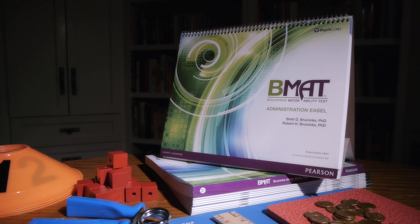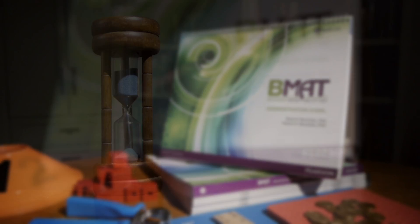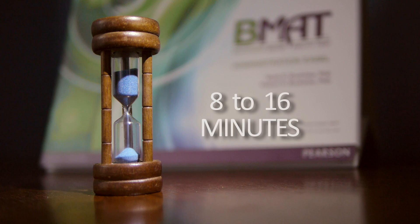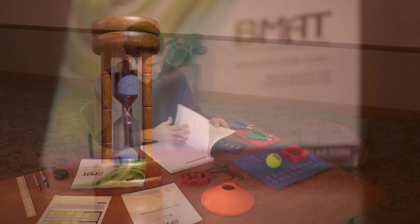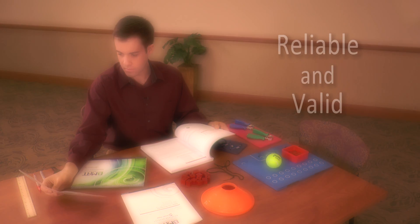Depending on your needs, you can choose to administer any or all of the five subtests. Each subtest typically takes between 8 and 16 minutes to administer, depending on the examinee and how familiar you are with the test. Each subtest has sufficient reliability and validity to stand on its own.